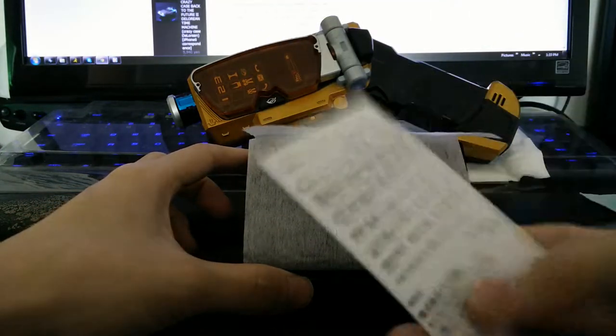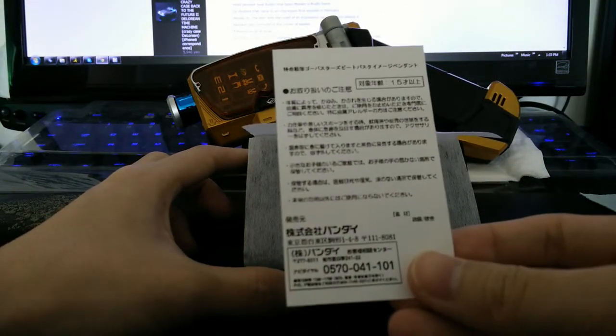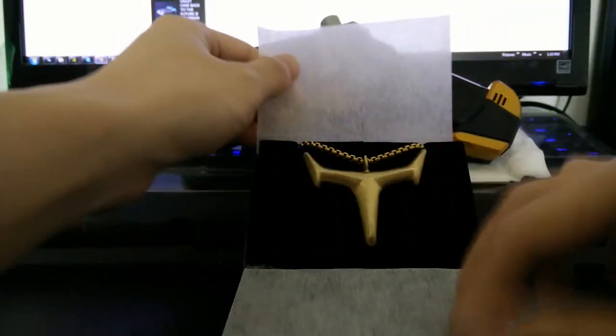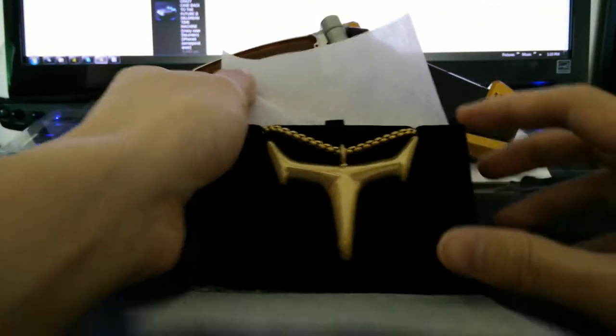So you open it up. You get a card that tells you how to take care of it and stuff. Here's the necklace.